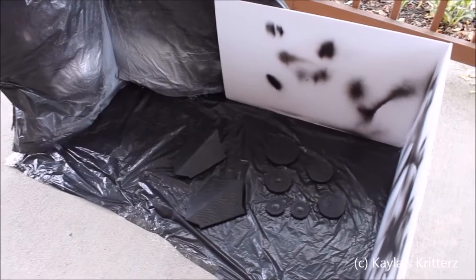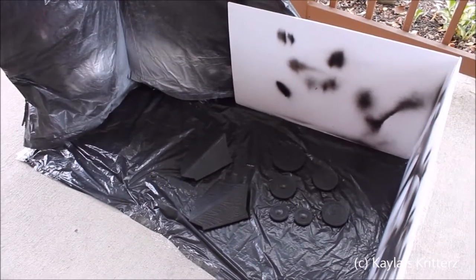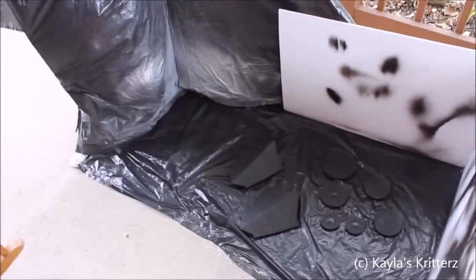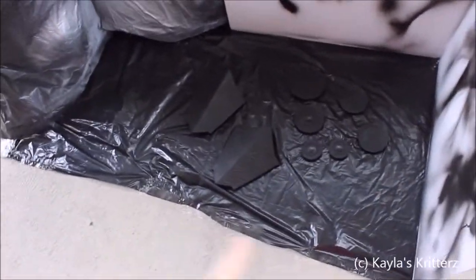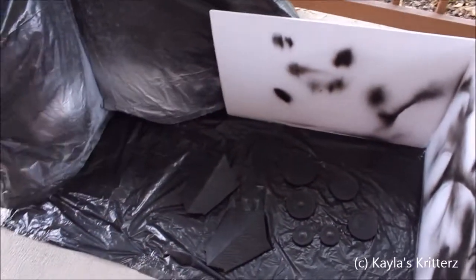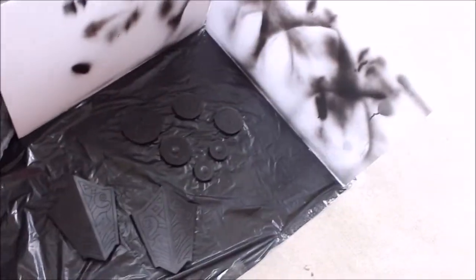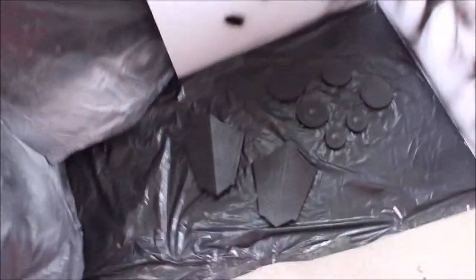So you guys are wondering how I paint my armor pieces, so I'm going to do a quick rundown on how I do it. Here you can see my paint booth setup — I don't have anywhere else to do it, so I do it on the front porch with a trash bag taped to the ground and cardboard framework to help keep the wind away and keep paint from flying off.